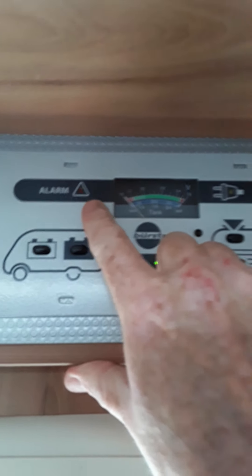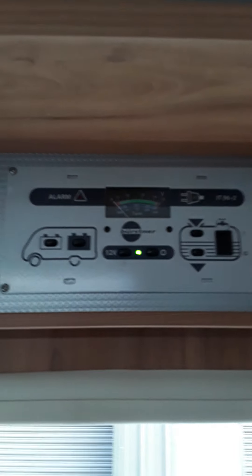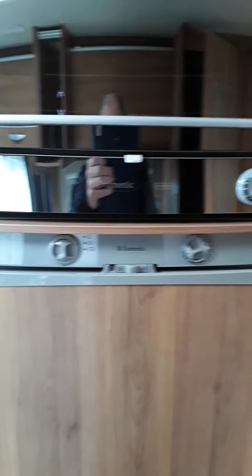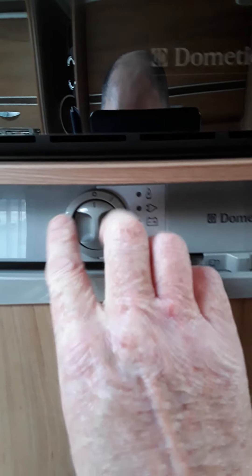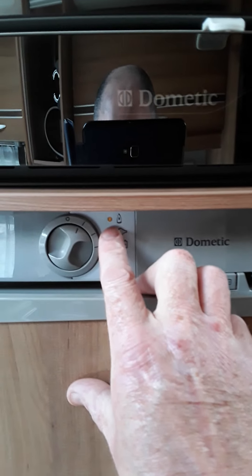Over this side here we have our fresh water - you can see the gauge going up, that's at full, working on the blue gauge at the bottom. And that's our waste water, which is completely empty. So fresh at the top and waste at the bottom. That's the wee pump switch here - you switch it on and off if you want pressure in your taps. And the last thing is an alarm here for the leisure battery going low - that'll only come on when you get into the red, if you're wild camping or you've left something on and the battery's gone flat. You'll get the red light and you'll need to plug the van in.